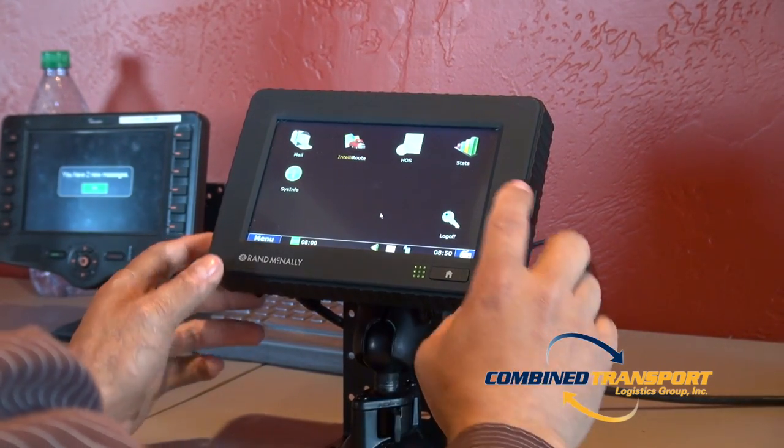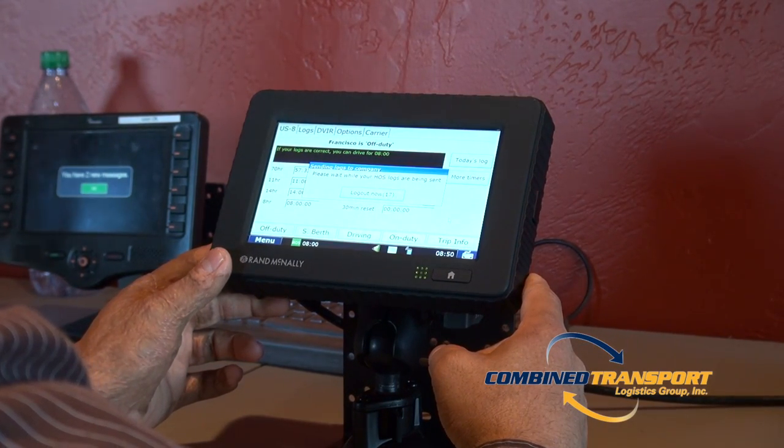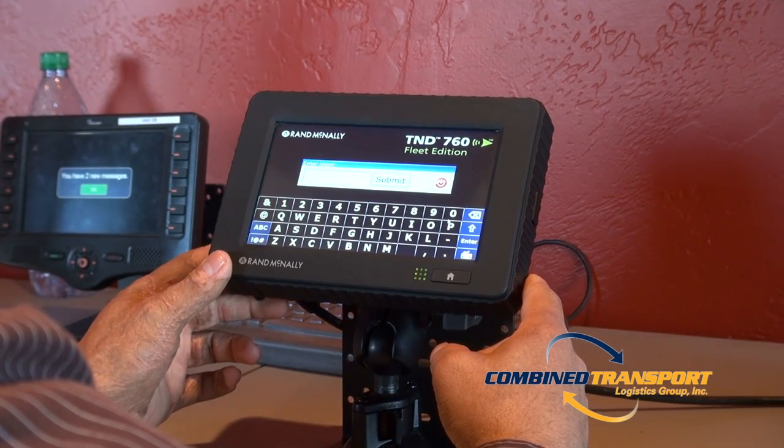The first step is to log off of your RAND McNally from the main screen. If this screen pops up, please wait until it brings you back to the login box.